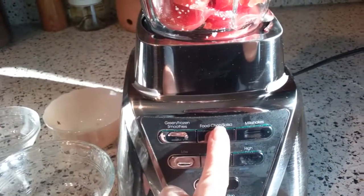All right, so here is the food chop salsa button in action.